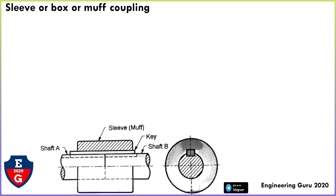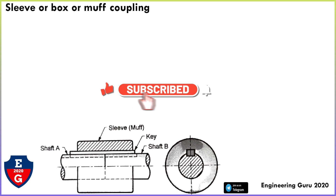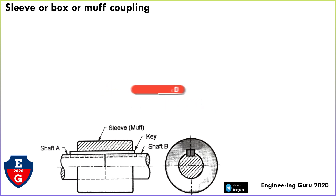Coupling is a device used to connect two shafts together at the end for transmitting power. Muff coupling is also known as sleeve coupling or box coupling, as shown in this figure.